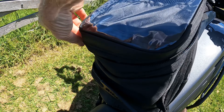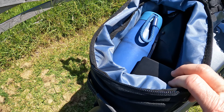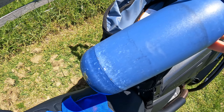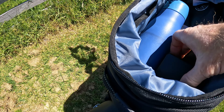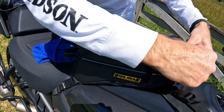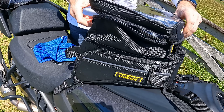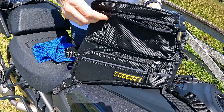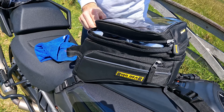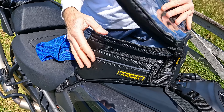I'll just open it up so you can have a look inside. It does hold quite a lot — I actually use it to put quite a bit of my camera gear in, which is quite handy. It does hold a water bottle. You can also fit a charger for mics and things. To make it larger, there's a zip here and the top extends up to give you even more storage if you need it.